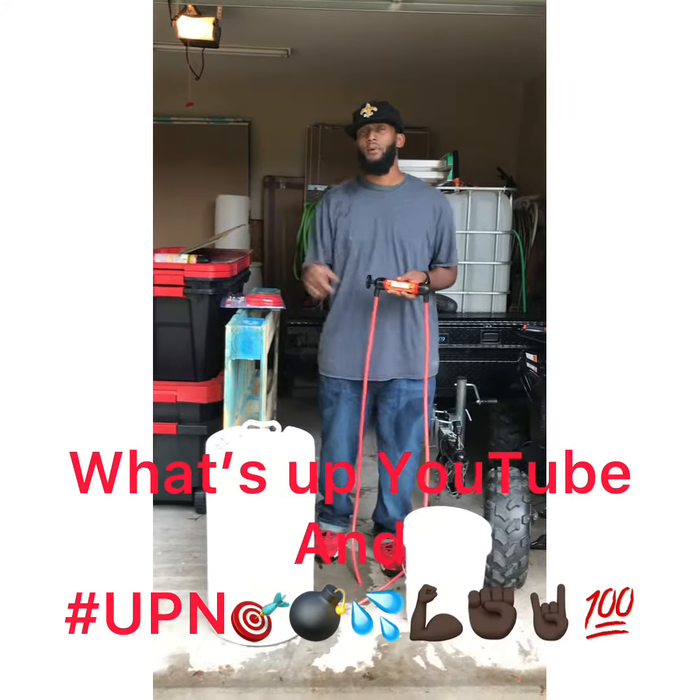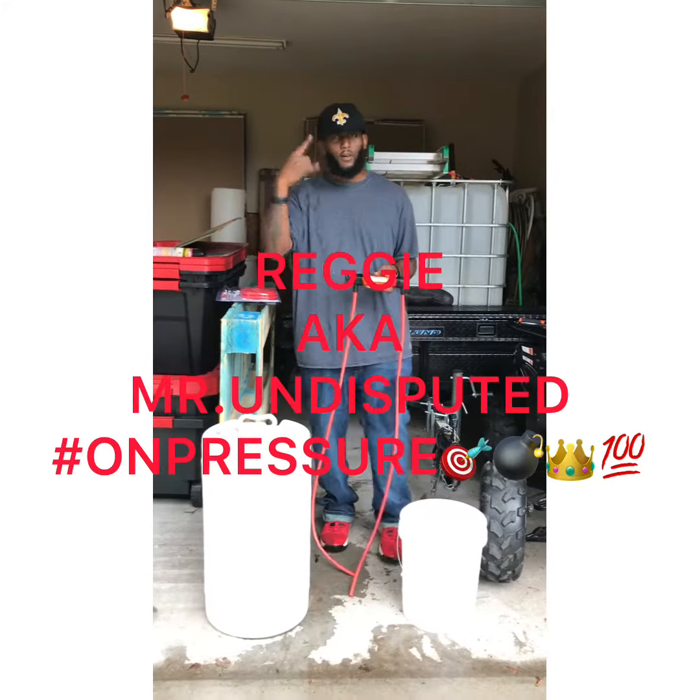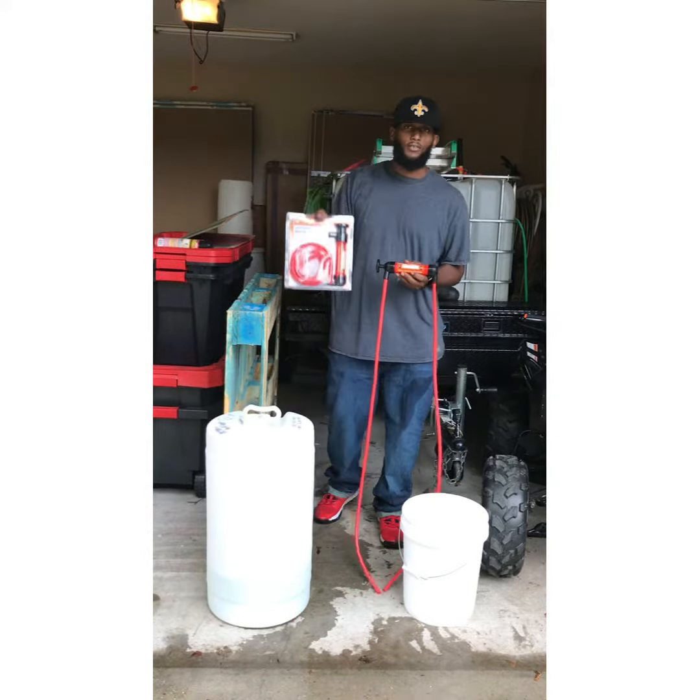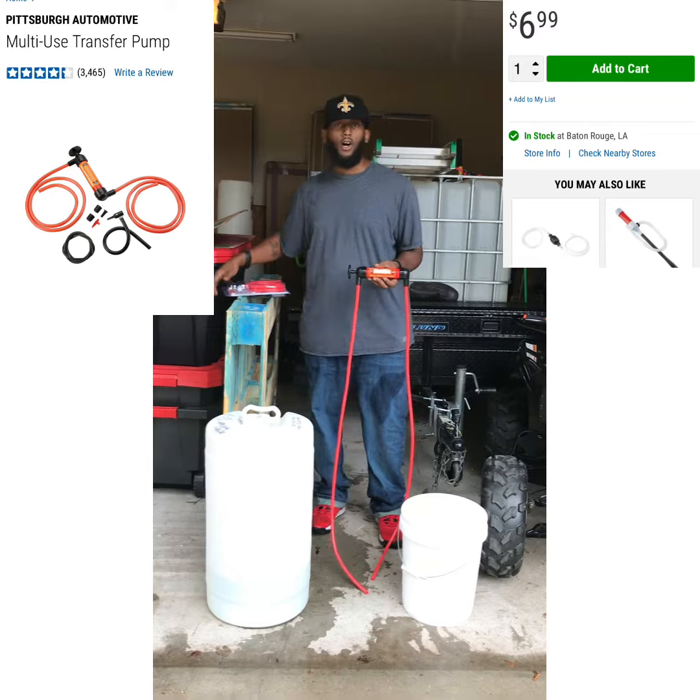What's up, YouTube? This your boy Reggie, a.k.a. Mr. Undisputed, on the press. I'm going to show y'all how to use the Pittsburgh Automotive Multi-Use Transfer Pump that you can find at Harbor Freight.